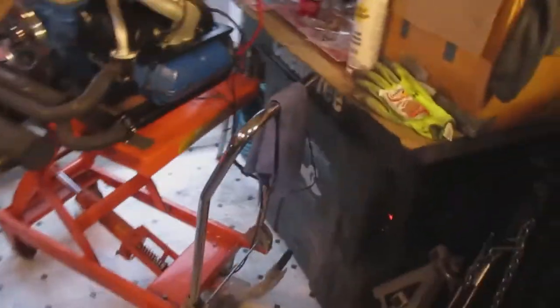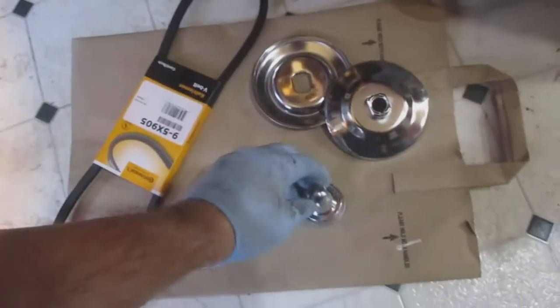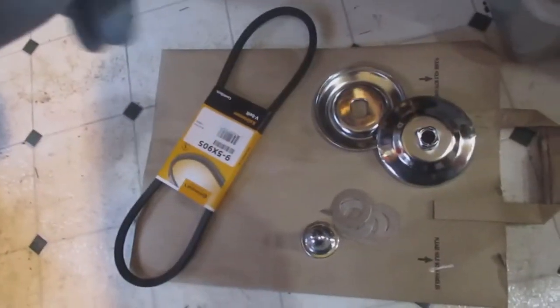A couple things that you're going to need. You've got a Woodruff key, this little tiny key that helps the pulley not to spin. You've got the actual bolt for the pulley and then obviously the belt.